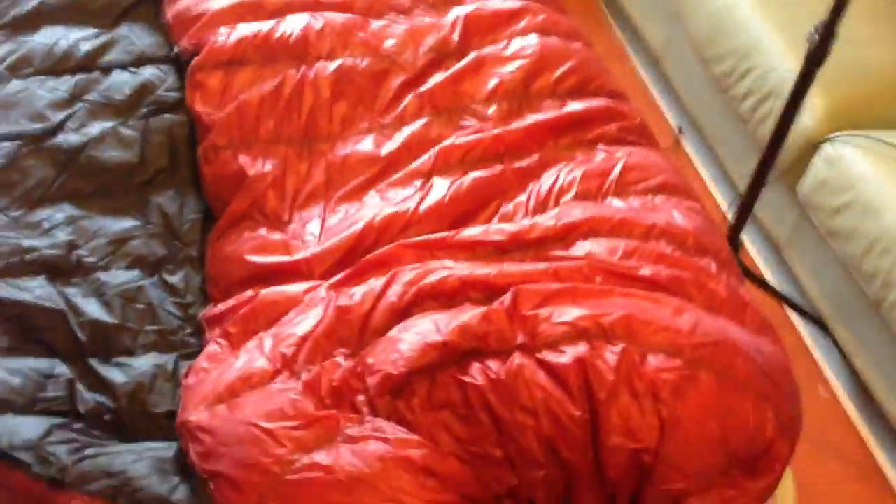They have all these different colors - if you notice, my under quilt is a different color. For my top quilt I decided to go with this red, and man it is a cool red. It's kind of like a blood red instead of a bright red. Look at these buttons.